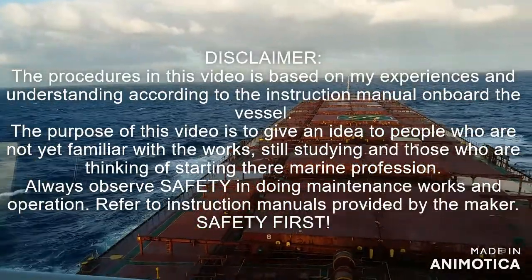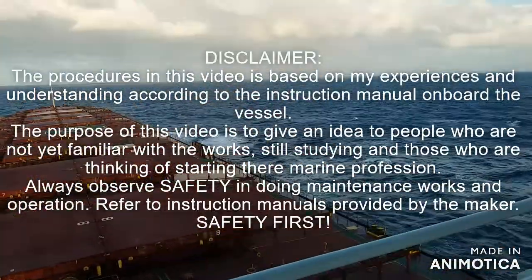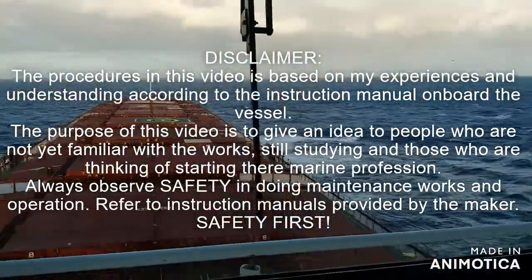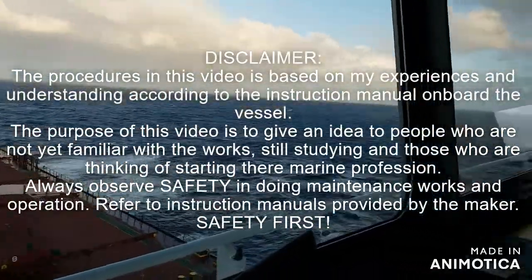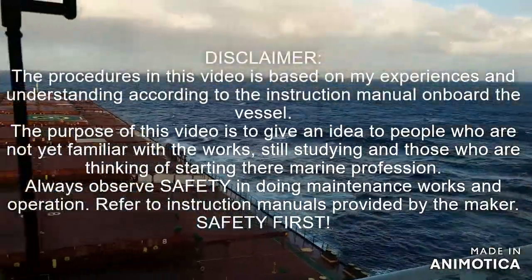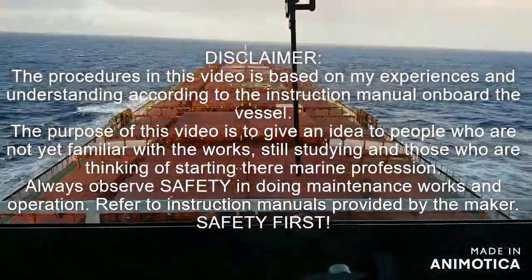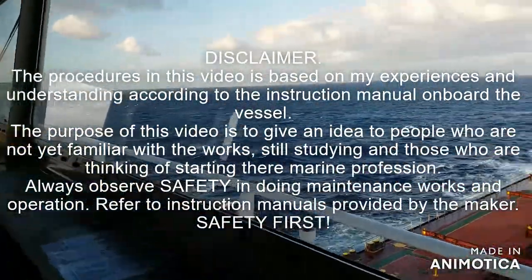Disclaimer: the procedures in this video are based on my experiences and understanding according to the instruction manual on board the vessel. The purpose of this video is to give an idea to people who are not yet familiar with the work, still studying, and those thinking of starting their profession. Always observe safety when doing maintenance works and repairs, and always refer to the manuals provided by the maker. Safety first.